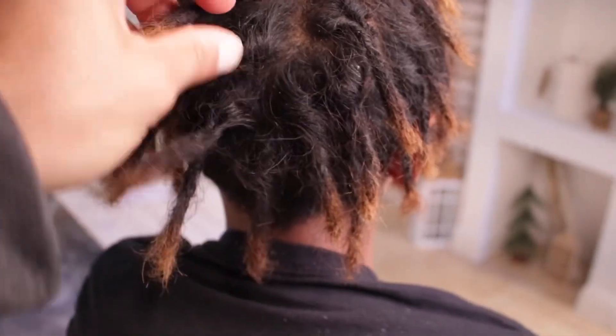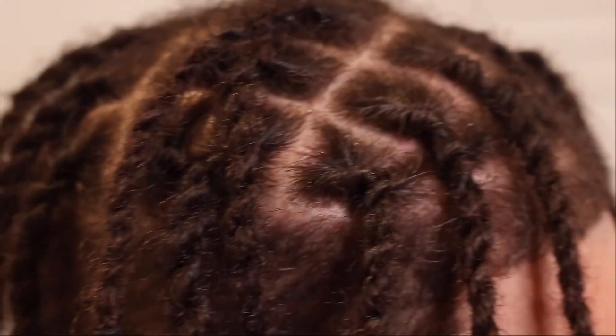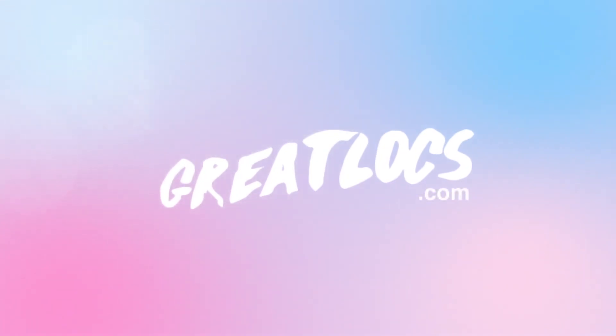In the next video I'm doing DC the Don, so stay tuned for that. Are you tired of using harsh chemicals on your dreadlocks? Try GreatLocks.com dreadlock products — made with nourishing ingredients to keep your dreadlocks healthy and strong. Say goodbye to damaged dreadlocks and hello to healthy locks with GreatLocks.com.